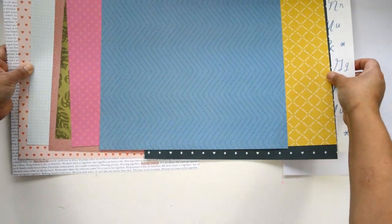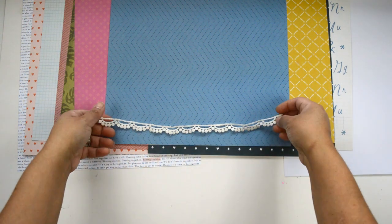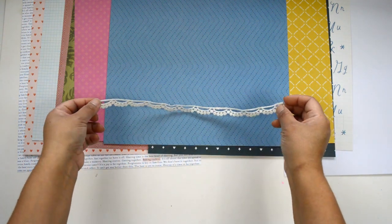I'm just going to move it a little bit higher so you can see everything. Now we're going to go into the embellishments. You're going to get a piece of trim from Maya Road — this is the Scallop Dots.